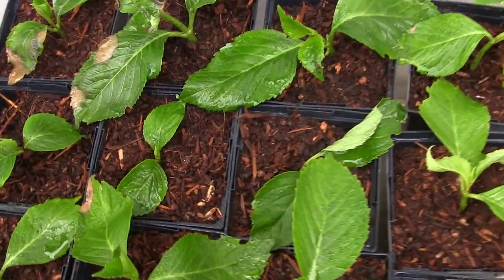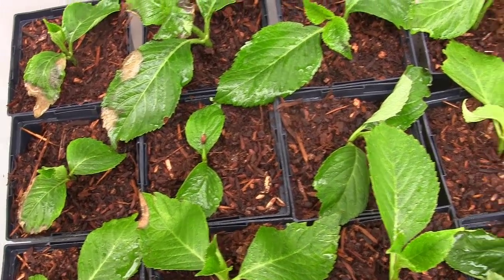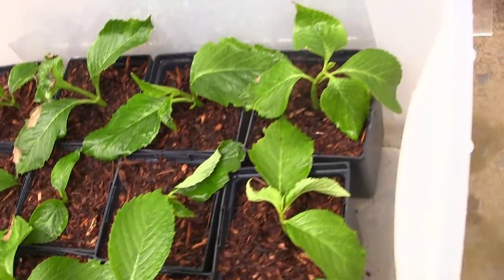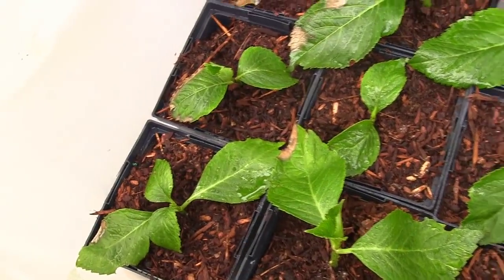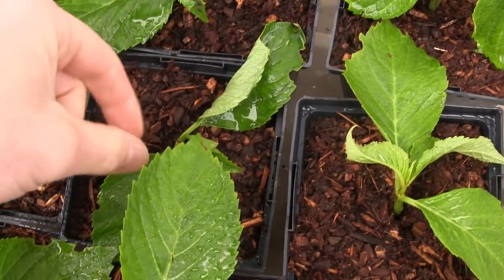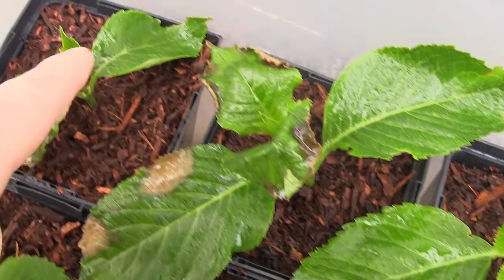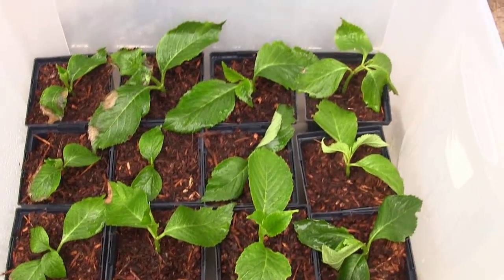Look at these guys — I think they're bouncing back. It's been about five or six days since I noticed the heat damage. I took the lid off, sprayed them with mist from a water bottle every 15-20 minutes for a few hours, and let the heat get out of there, then put the lid back on. Everything seems to have recovered after a few days. I've got some wilty leaves, but what I'm happy about is the new middle growth right in here — that's going to take off and I think these guys are going to do just fine.